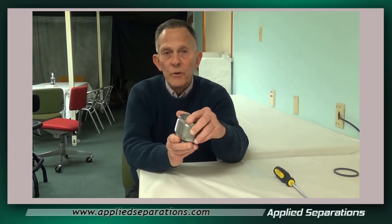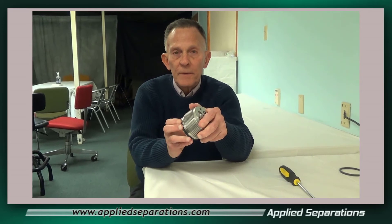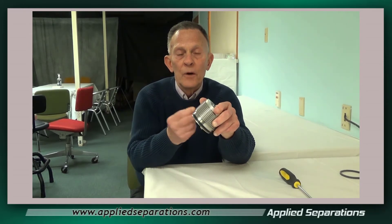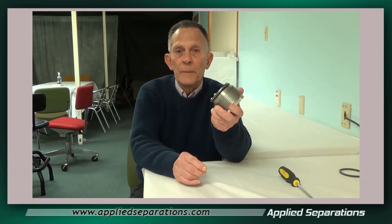If you'd like to make this lip compress easier, you can put a little bit of water around it for lubricity. Then you can screw this into your vessel and you should have no problems using this new cup seal. It should last just as long as our normal cup seals.